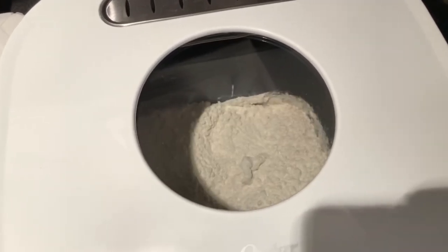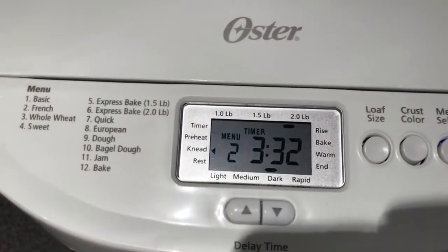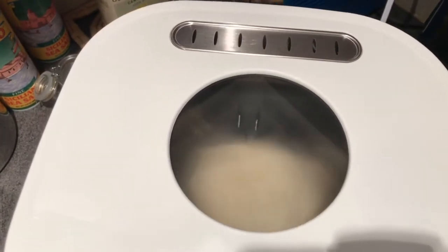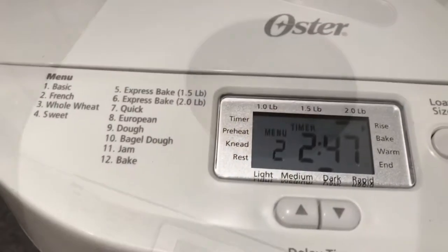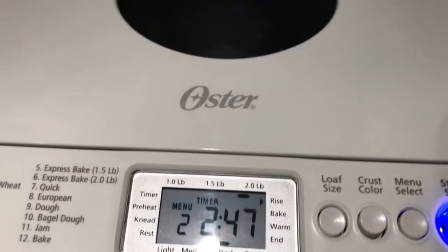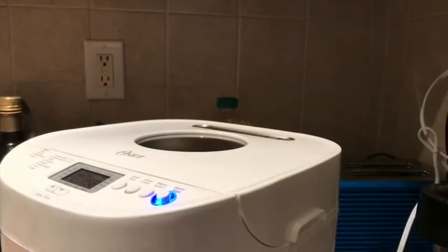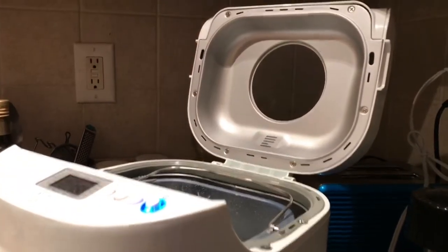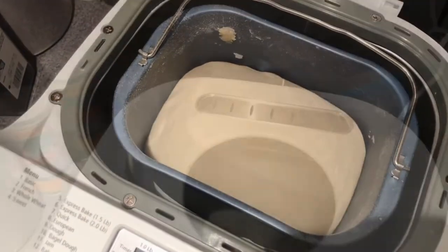And there it goes, it's starting up. This is a brand new bread machine and that's how the front of it looks — it looks kind of dented, but it still makes great bread. Oh, it looks so pretty! This is the beginning of the last rise; it just formed the dough and it's rising for the last time.